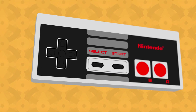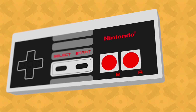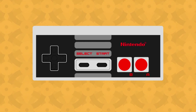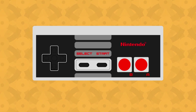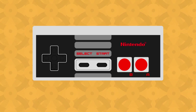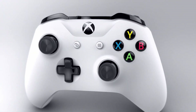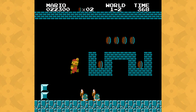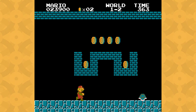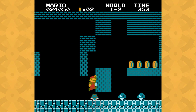The NES controller has a D-pad operated by the left thumb and two buttons operated by the right. With this limited amount of purely digital input, it has very low sensitivity as a whole device, especially when you compare it to something like an Xbox controller with its numerous buttons, bumpers, triggers, and analog sticks. So with such limited input, how is it that Super Mario Bros. stands out for its highly expressive controls? The key is the way that input is processed.